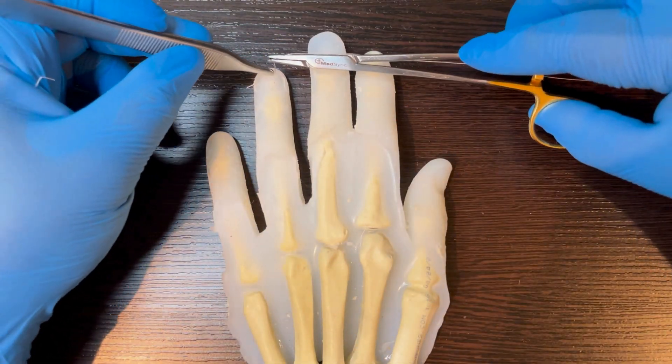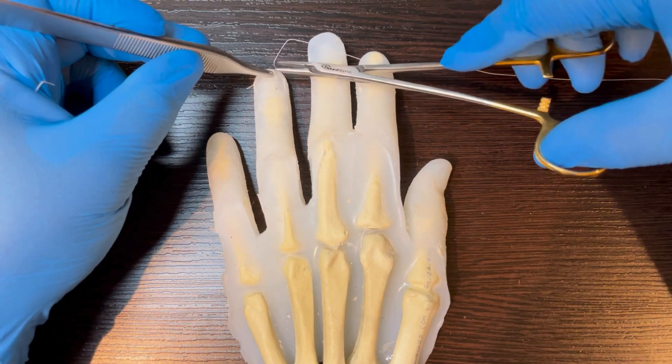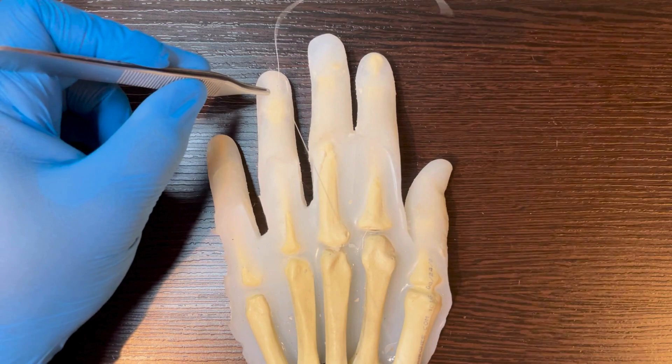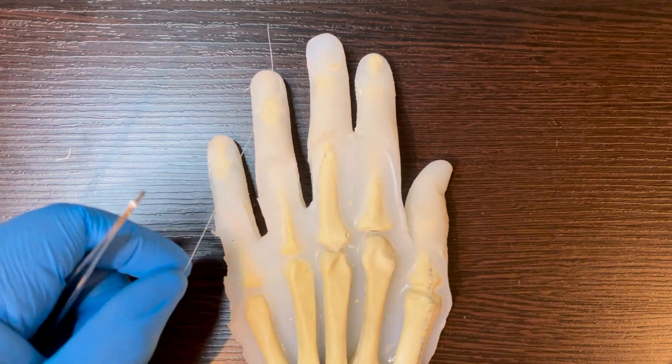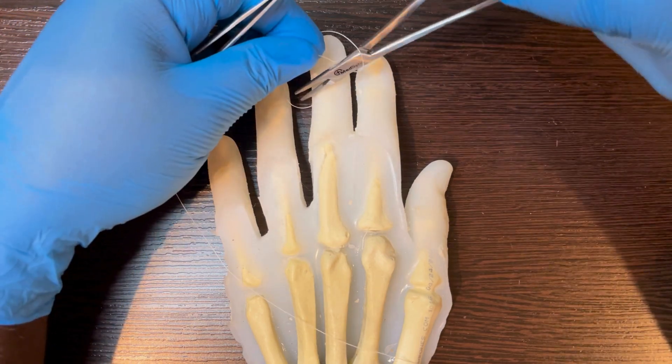Now you suture the sterile matrix. There are different options, but interrupted with a fast-dissolving suture is the simplest technique. Suture from the cut tip into the more stable finger.